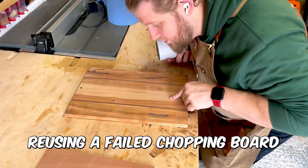Right, let's knock up a quick Alexa holder, shall we? Let's go. Cherry and Walnut.